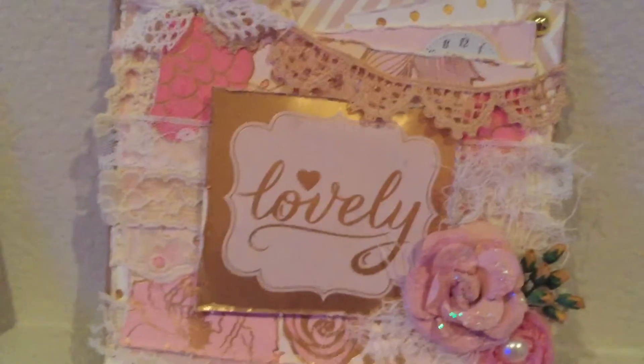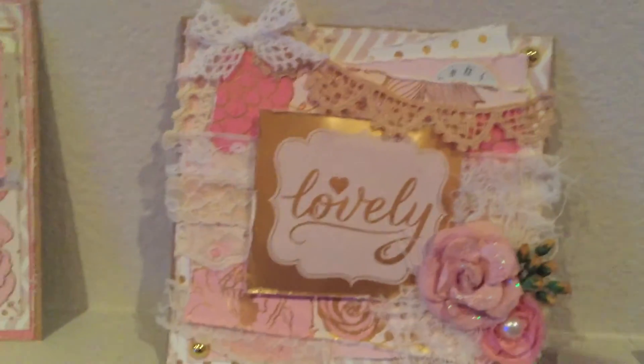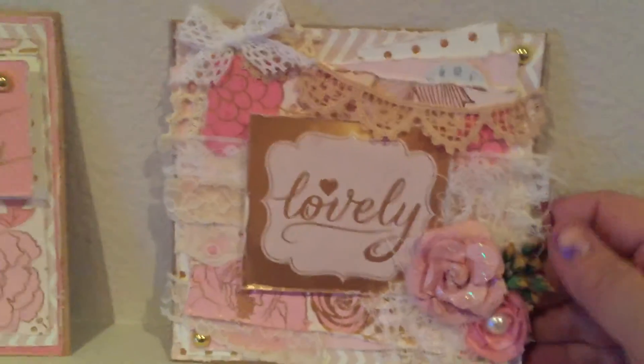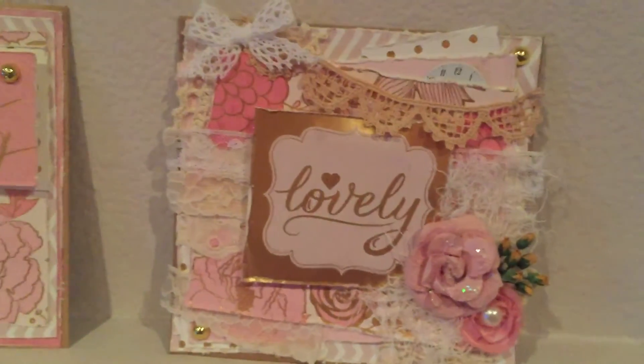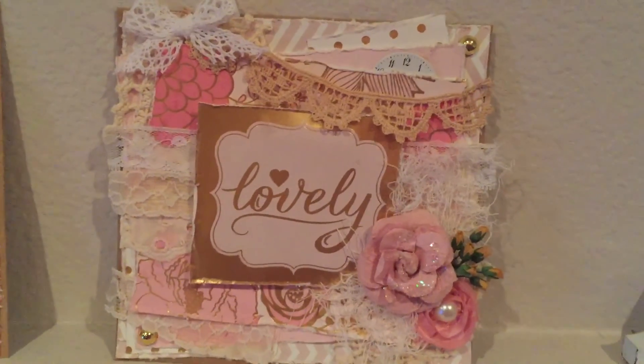And that is it! It's a very simple, just another shabby little card. Hope you guys like it. Thanks again for watching, everybody — I really appreciate it. Have a good evening, bye!